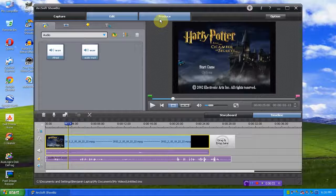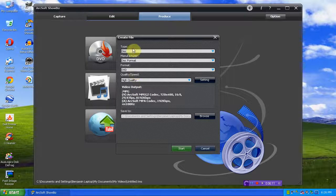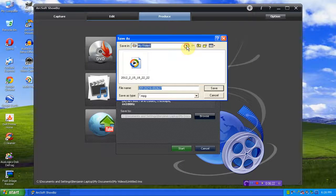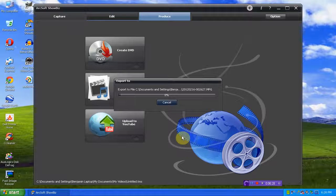We'll just go here to Produce and create a video file. Or you can just do upload to YouTube. These settings look pretty good — that's everything we want. We'll browse, put this on the desktop, save, and start. And that's pretty much it.